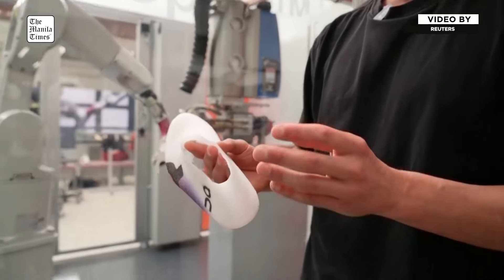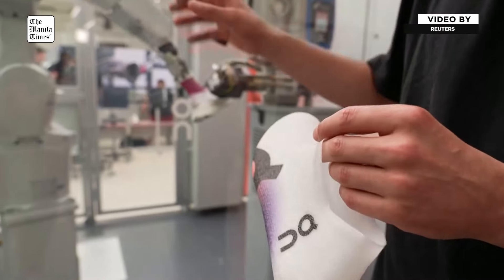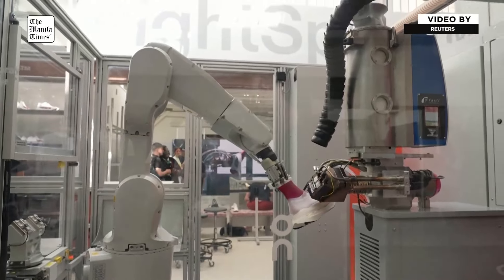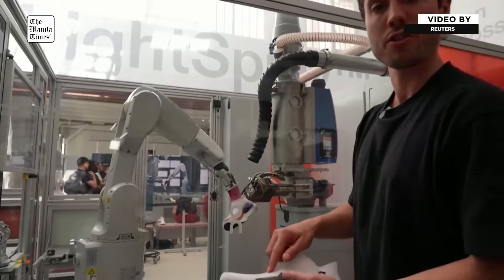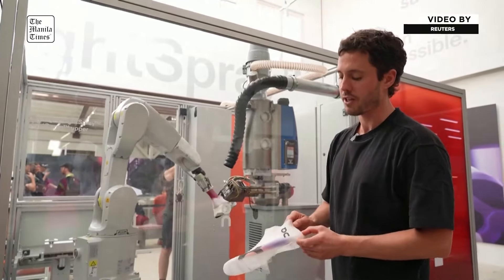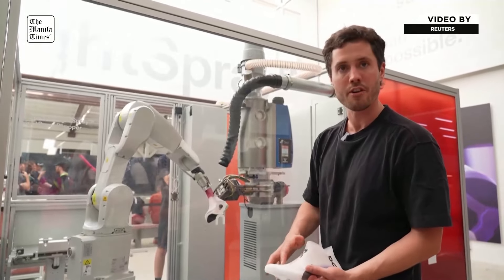By combining the process of spraying and robot programming, we are able to control every point on the shoe, which means we can create a reinforced heel and a very high breathable area.